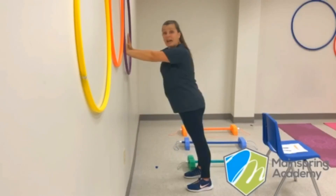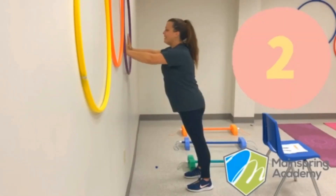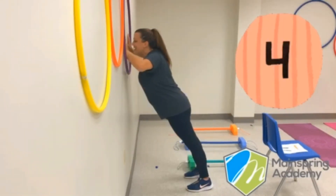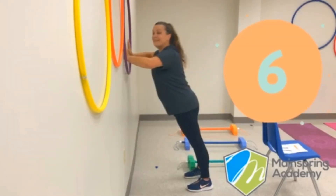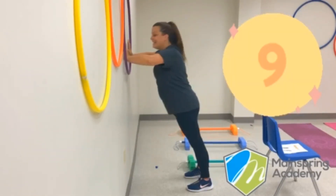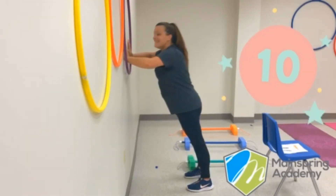We are going to do ten of these. Okay, you ready? Grab onto that wall and go! One, two, three, four, five, six, seven, eight, nine, and ten. Yes!